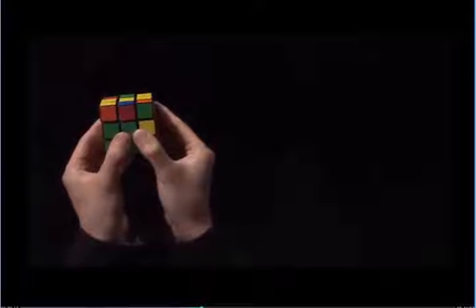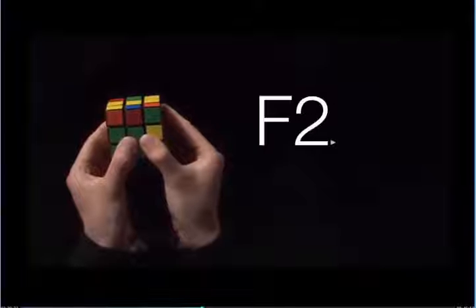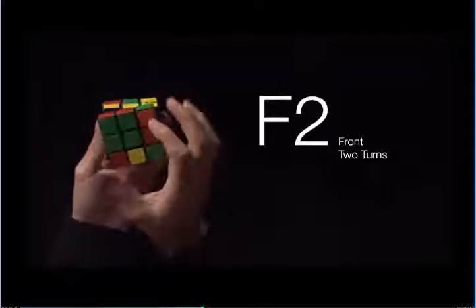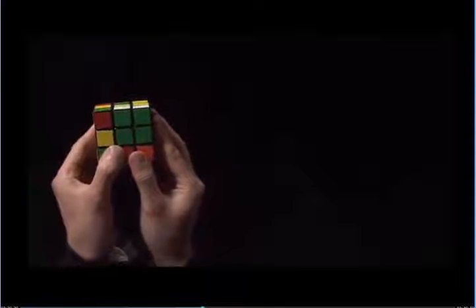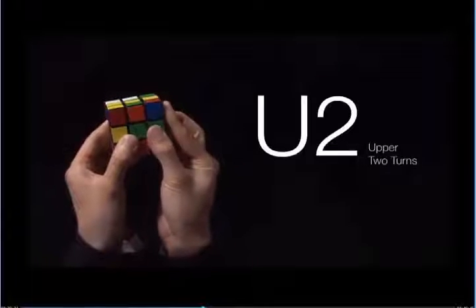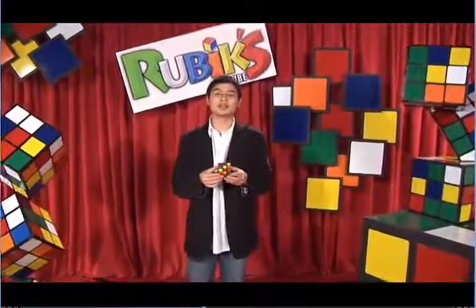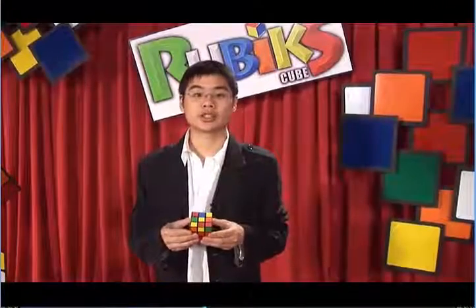If we have a 2 after the letter, it means you turn that side twice. F2 would look like this. U2 looks like this. A series of moves written out is called an algorithm. This may sound complicated, but it's really nothing more than a recipe. The first algorithm we're going to do looks something like this.